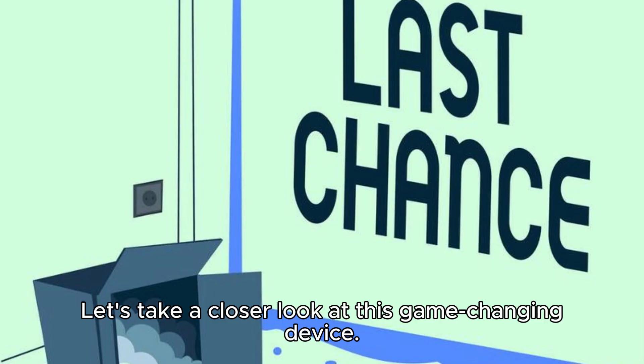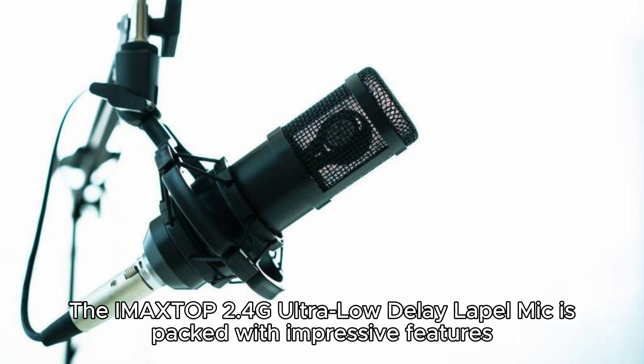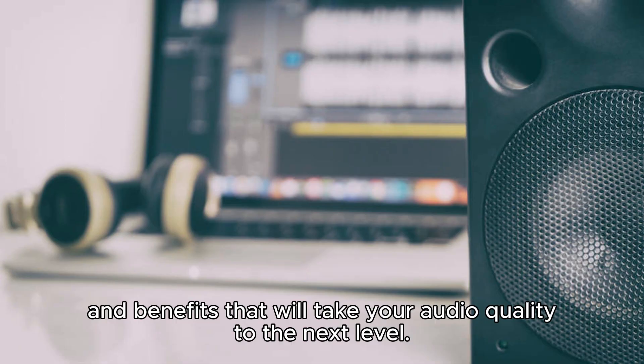Let's take a closer look at this game-changing device. Exploring the IMA XTOP's 2.4G Ultra Low Delay Lapel Mic features and benefits. This microphone is packed with impressive features and benefits that will take your audio quality to the next level.